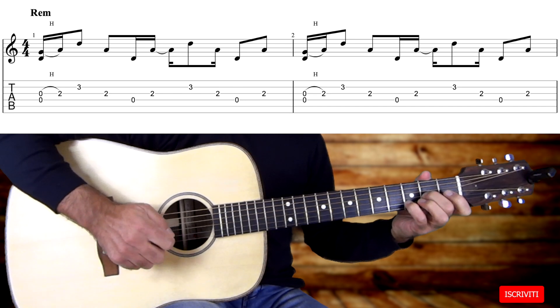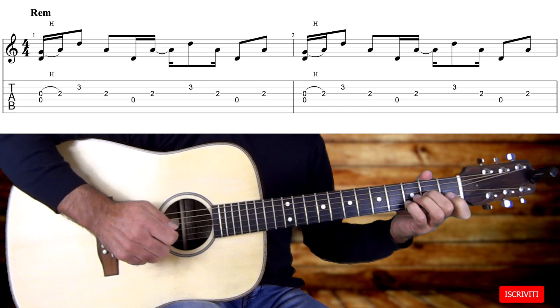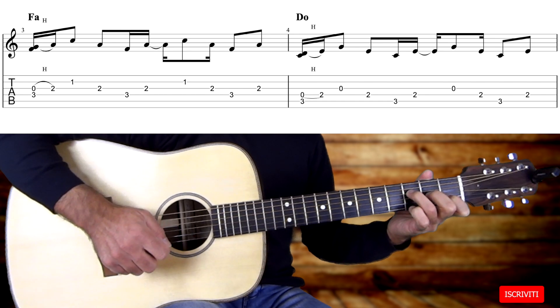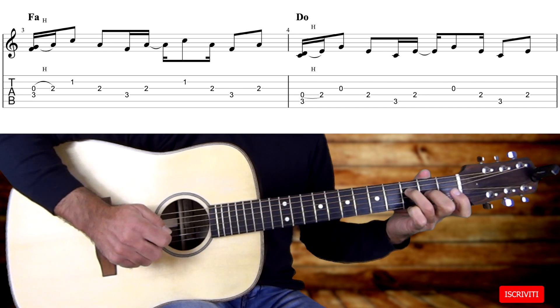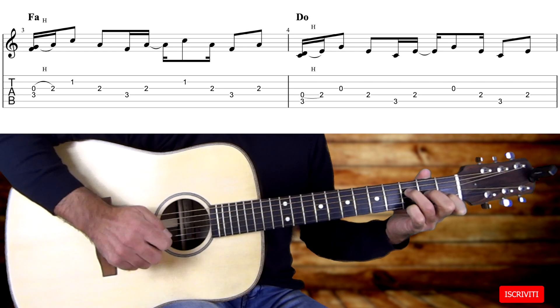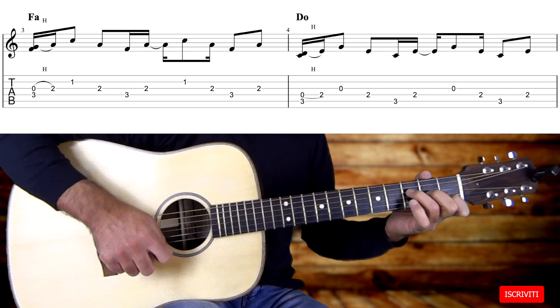Ripetiamo l'accordo di Dm. Suoniamo adesso le stesse corde per l'accordo di F maggiore, e anche per l'accordo di F maggiore suoniamo la terza corda a vuoto che poi legheremo con il secondo tasto della terza corda. Questa volta però con l'accordo di F, suoniamo la terza corda a vuoto ma con il F posizionato sul terzo tasto della quarta corda. Eseguiamo poi la legatura Hammer On sul secondo tasto della terza corda, e poi suoniamo seconda corda, terza corda, quarta corda, terza corda, seconda corda, terza corda, quarta corda e terza corda — cioè le stesse corde che avevamo già suonato con l'accordo di Dm.